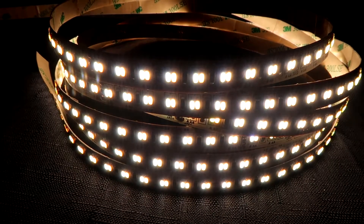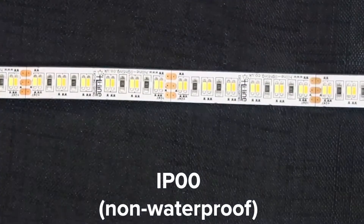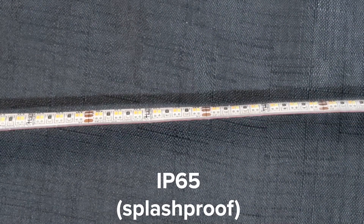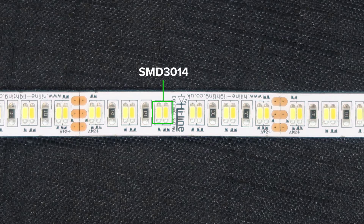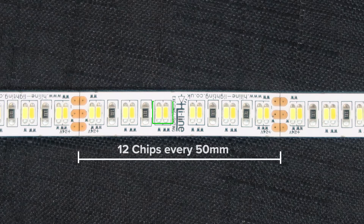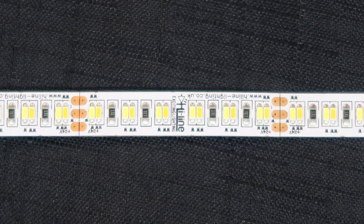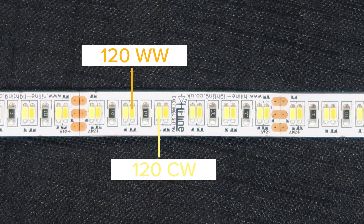The Highline Tunable White Strip is available in IP00 non-waterproof and with splash-proof protection at IP65. Cutting points are every 50mm and it is powered by a SMD3014 chip. It has 12 of them every 50mm with a total of 240 LEDs per meter, giving you essentially 120 warm white chips and 120 cool white chips every meter.